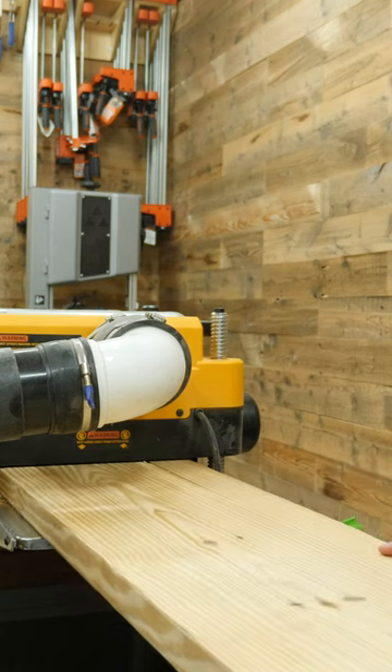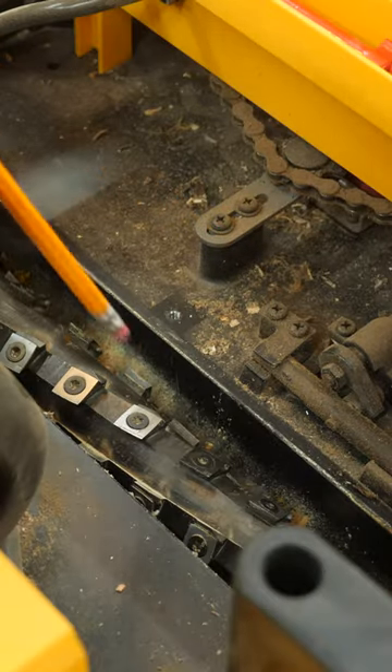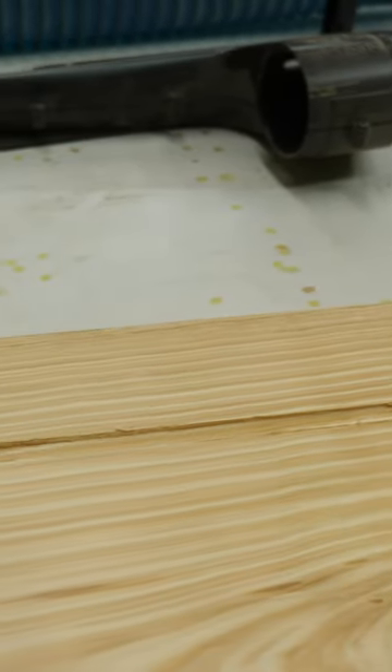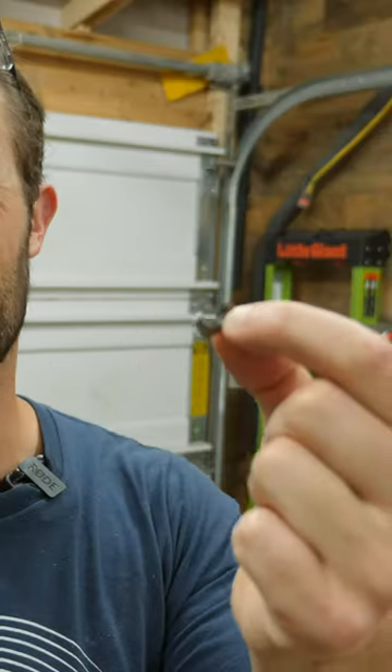Oh no, that's not a good sound. The blades on my planer operate with these little individual teeth, and while I was planing, one of them completely exploded, shattering into a ton of different pieces — but this was the only piece I was able to recover.